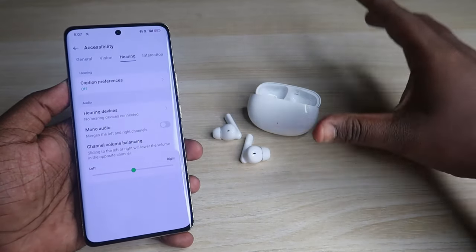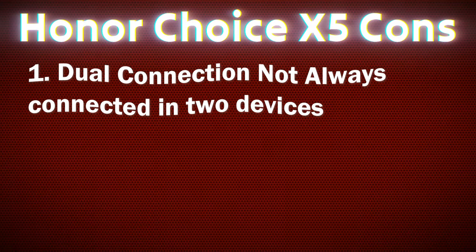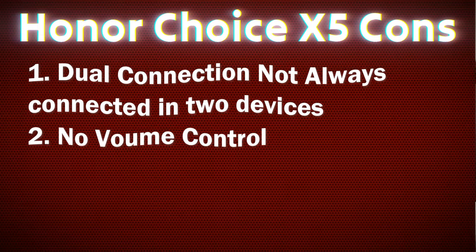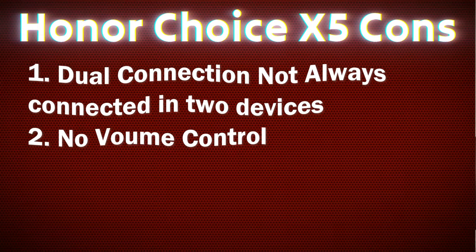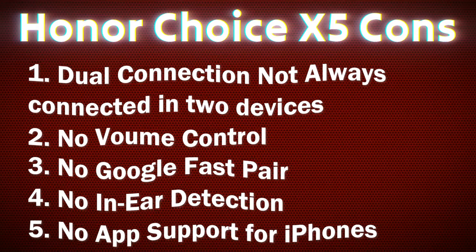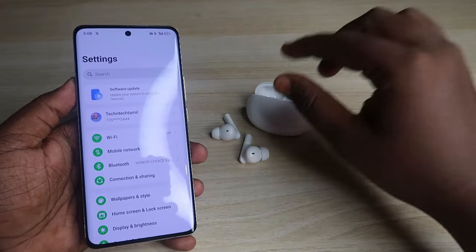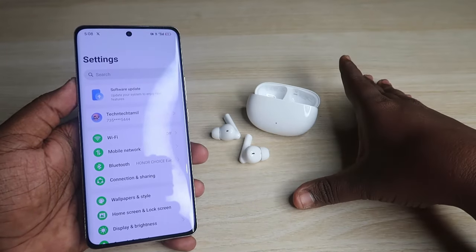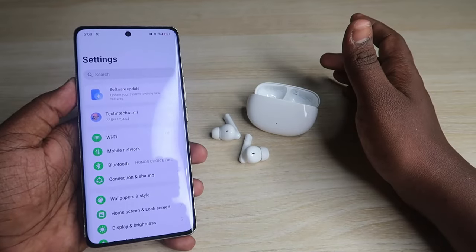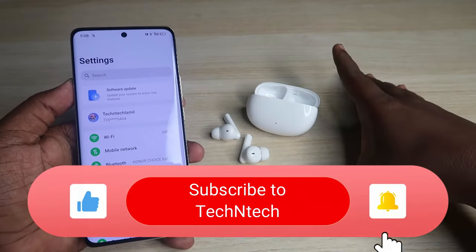Based on my usage, here are a few cons of the Honor Choice X5 earbuds: dual connection is supported but cannot stay connected to two devices simultaneously; there is no volume control from the earbuds; no Google Fast Pair connection; no in-ear detection; and no app support for iPhones — the Honor AI Space app currently only supports Android phones. Hopefully an update will add iPhone support in the future.